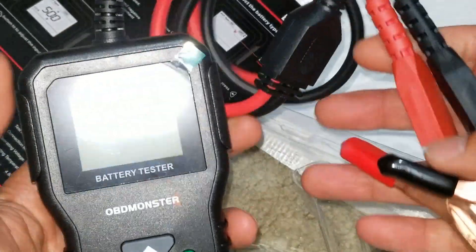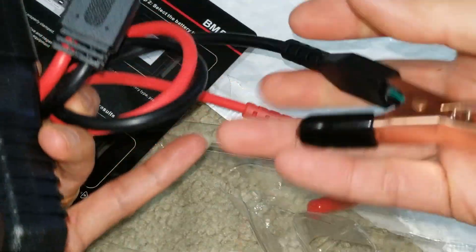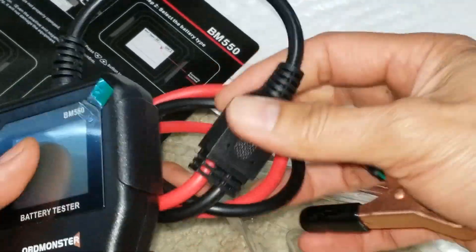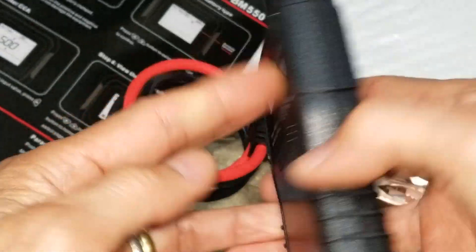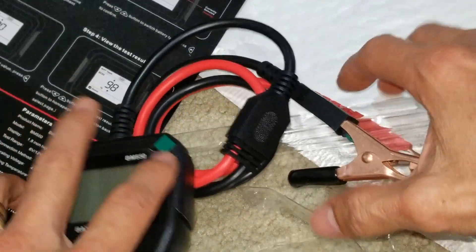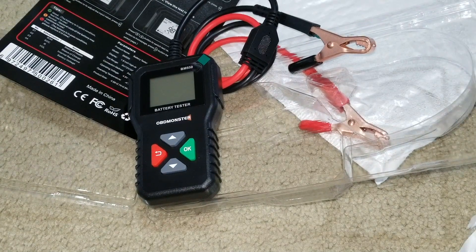And this one is the tester right here — nice. You're going to get a little clip made of copper. Let's go ahead and check one of the batteries and see if it's good or not.